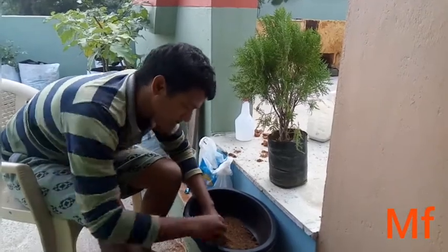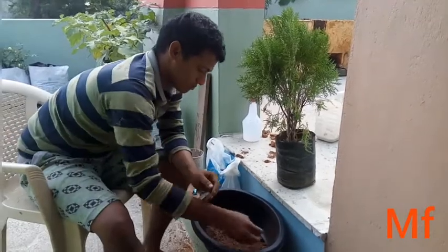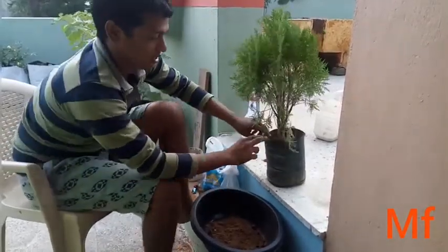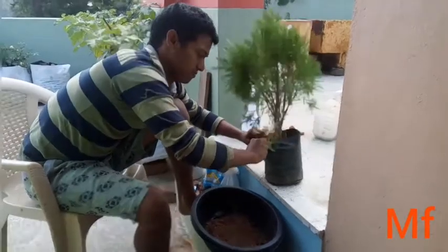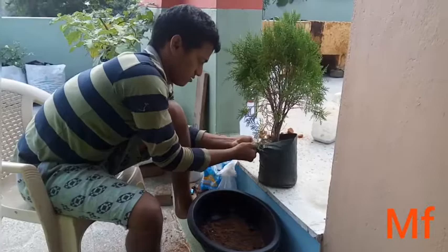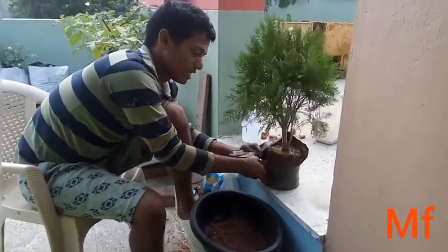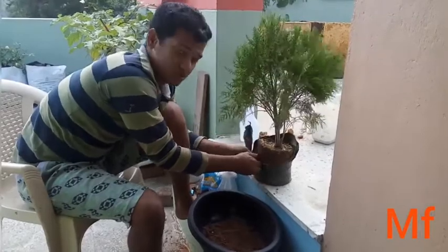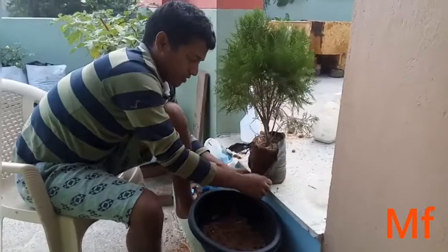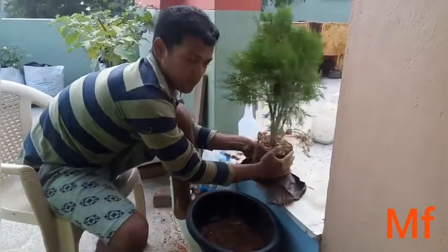Let's put some water in the pot. We have to prepare it as a pot. I'm going to place the material in the pot.